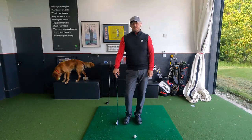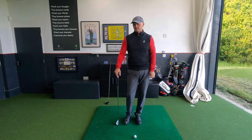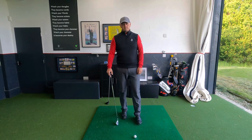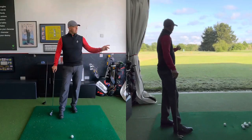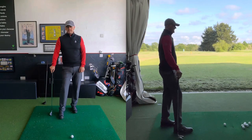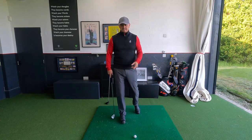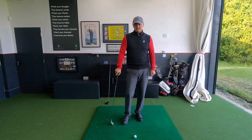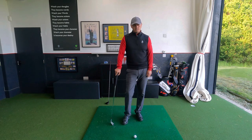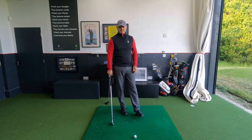Hi everyone, welcome into the academy here at Chesterfield Golf Club. Lovely to have you along for another video. My name is Warren Bennett, we've got Trev mooching about. As you can see from the reverse camera, we've got the shutter open. We've got a lovely sunny day at Chesterfield, but it's very windy, so that's why we're going to stay indoors. He's been in and out a little bit all today, so he's bringing a bit of grass in. If the academy doesn't look like its normal clean self, that's the reason why — Trev's been bringing it in from the outside.